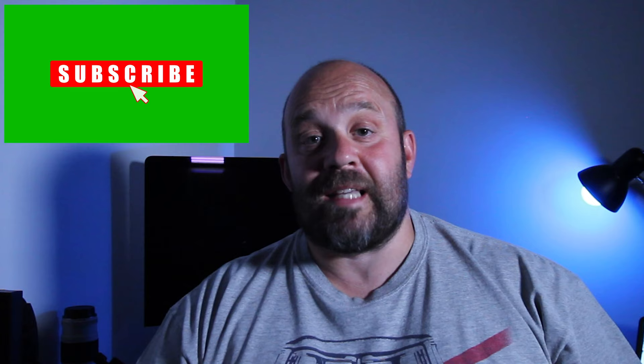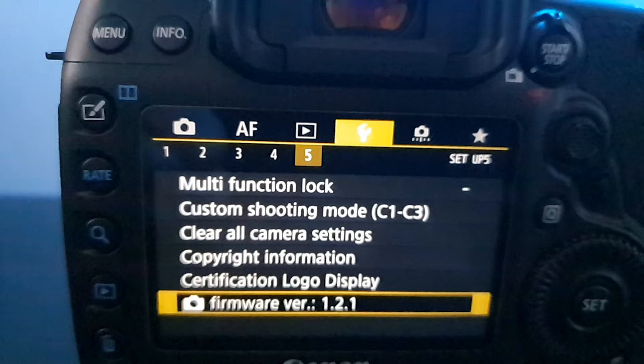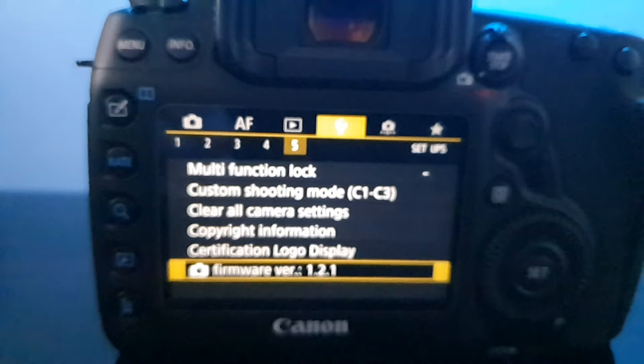There is a very quick process to fix this though. Before you actually change the lens over to the Samyang, change the aperture down to 2.8 on the chipped communication lens. So when you do actually swap the lens over, you will be able to focus very easily using live view.